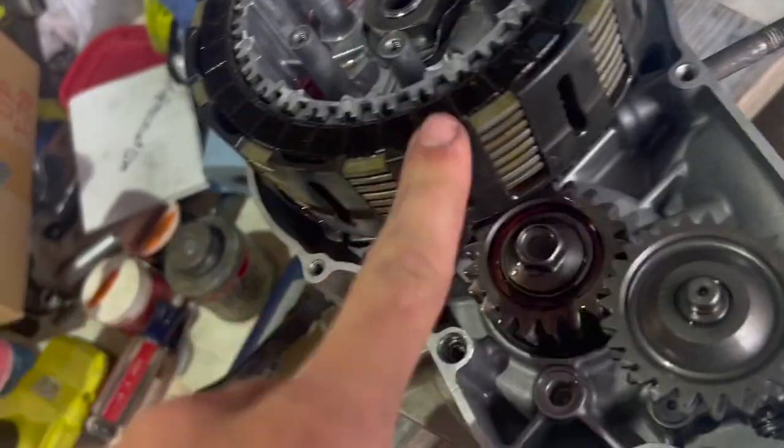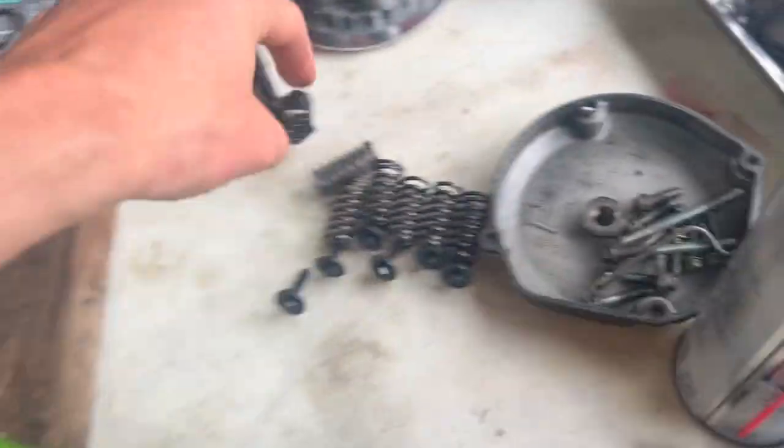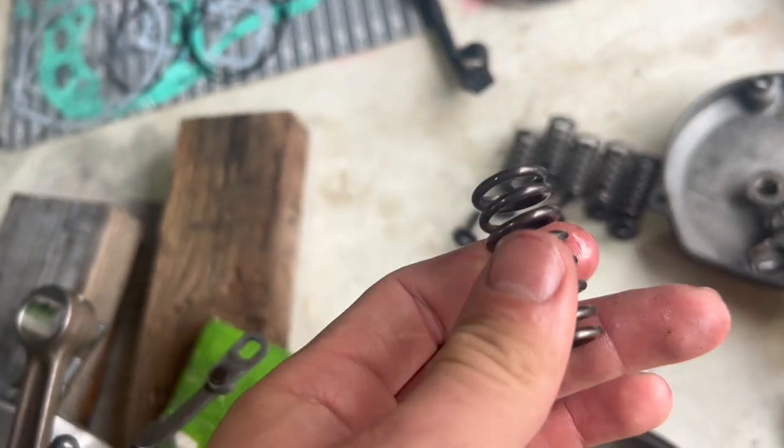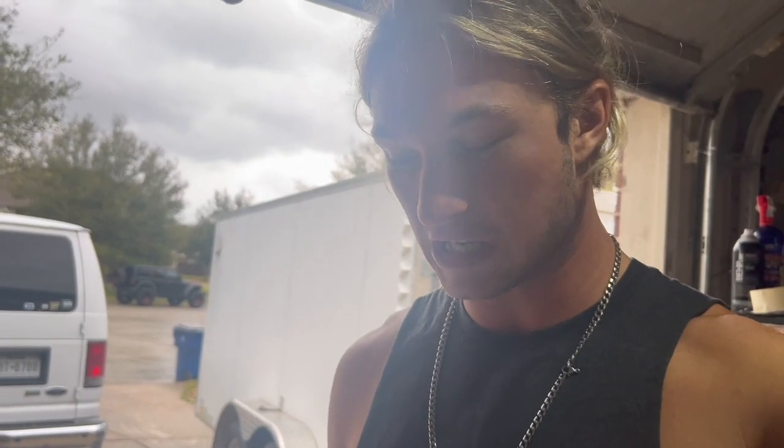This is a Hinson clutch basket with Hinson clutch plates in it, and these are also Hinson clutch springs. I have brand new clutch springs — if they don't seem to have a good pull I'll swap them out with the new springs. But Hinson I know is good stuff, so I'm going to leave these in because they're supposed to be pretty good.